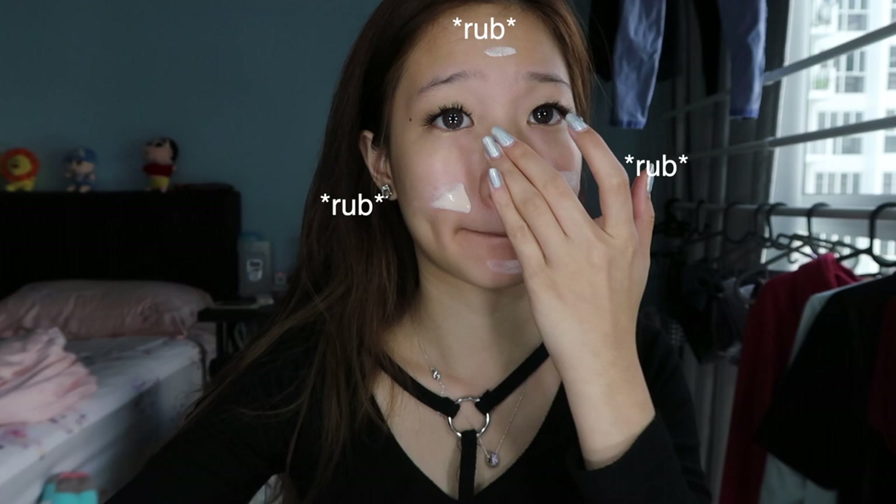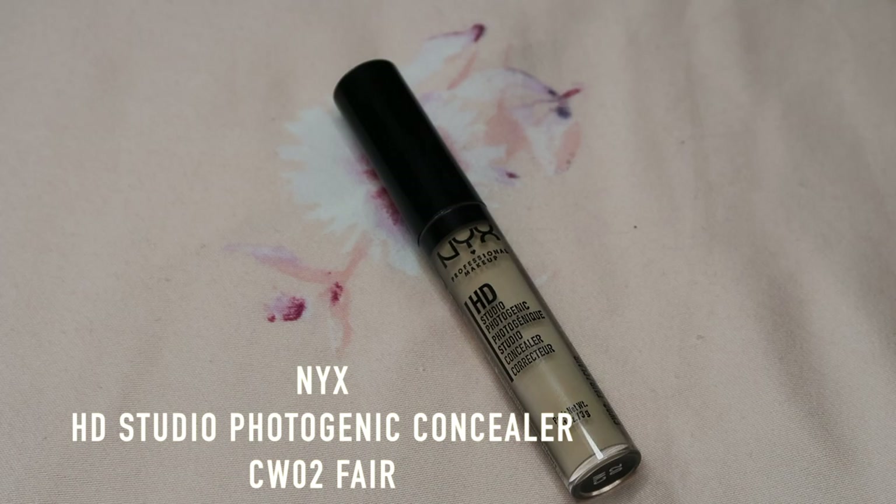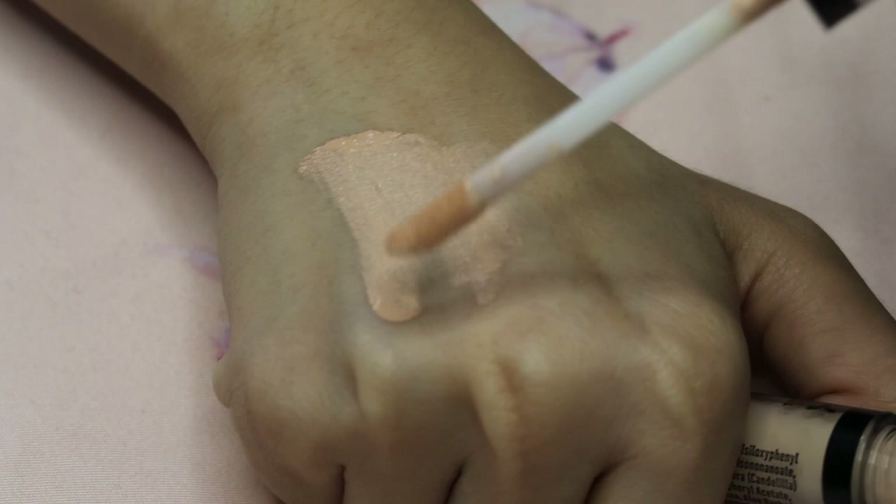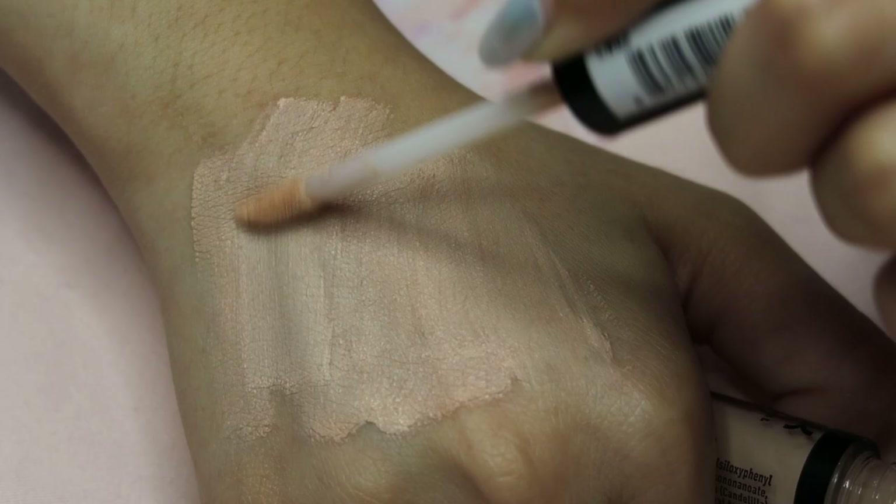I think this is enough — actually I think this is too much. Moving on, I'm going to put on my concealer with my wet beauty blender. The concealer I'm using is the NYX HD Studio Concealer. I'm just gonna put it under my eye and on my freaking pimples.